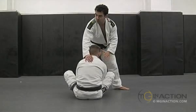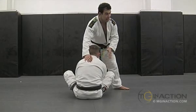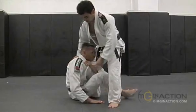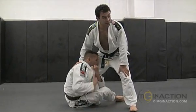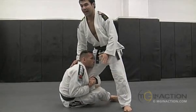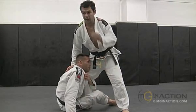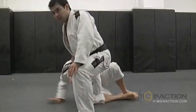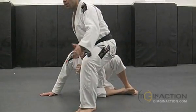I step inside to try to pass his guard and he just holds my leg really tight — like this, sometimes even with two hands. So I don't want to go the way that's going to be easy for him to step up with a single leg. I don't want to keep passing this way because it's going to just pull me on top.